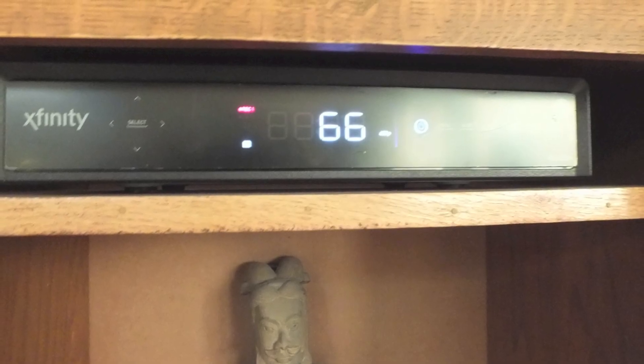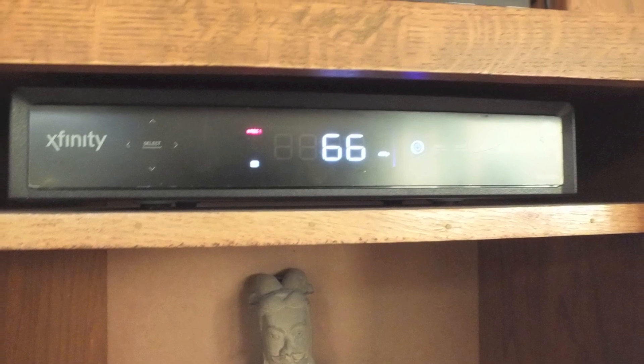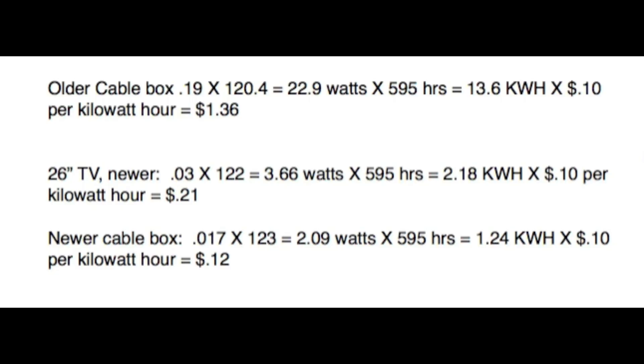I tried this on the newer cable box — this one's about a year old. With the newer cable box we had 0.017 amps times 123 volts, which gives us 2.09 watts. Again times my 595 hours equals 1.24 kilowatt hours, times our 10 cents per kilowatt hour, which means the newer cable box will cost about 12 cents per month.